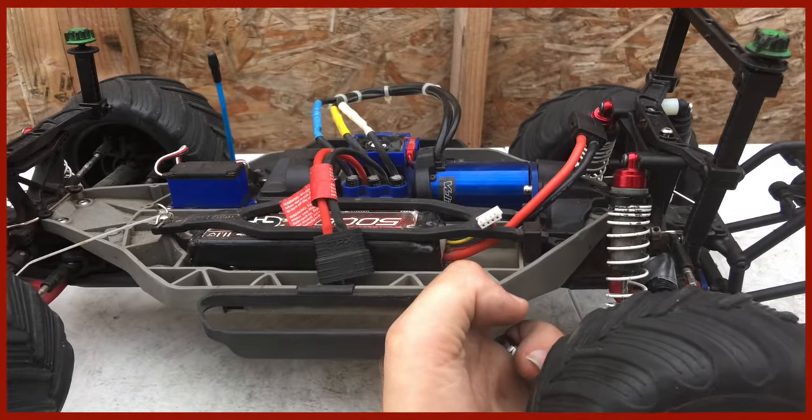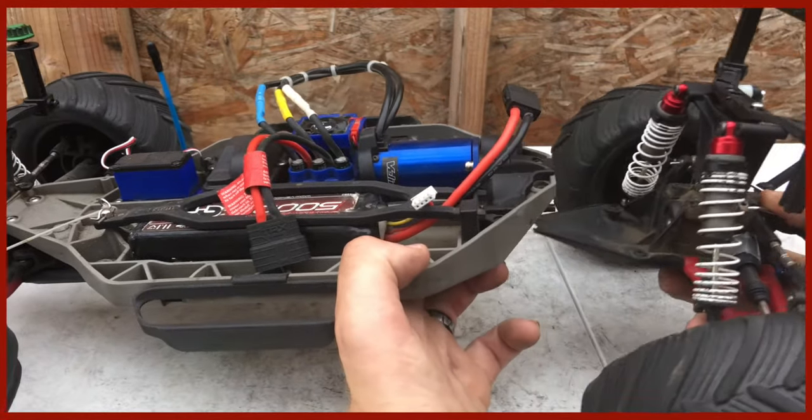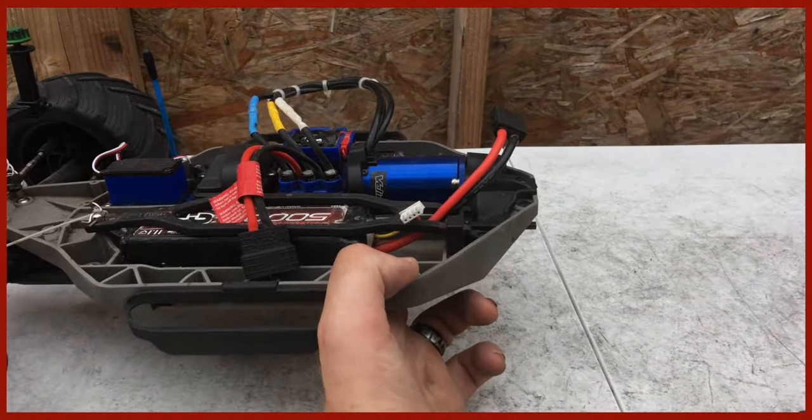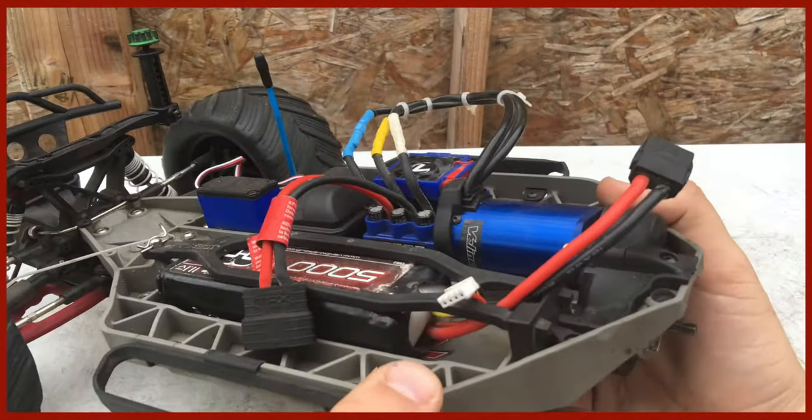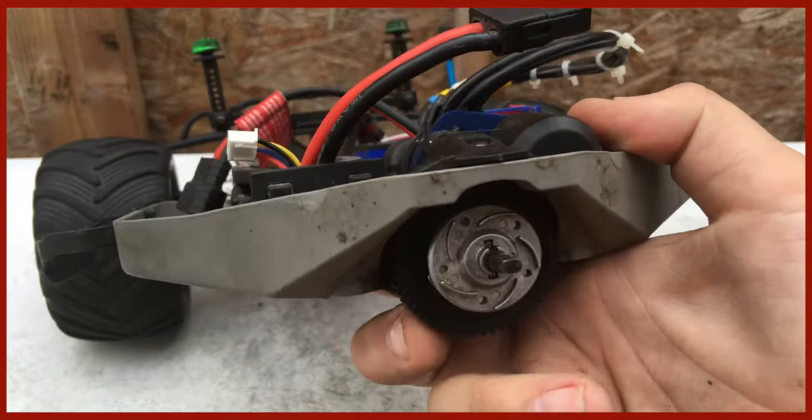Alright, with the two screws on the top removed and the two screws on the bottom removed, all you have to do is just pull them up, rear the car off instead of the side, and that should expose your spur gear setup right here, and your clutch shoes and your slip clutch all right there in one spot.